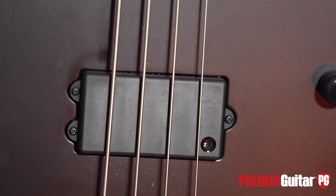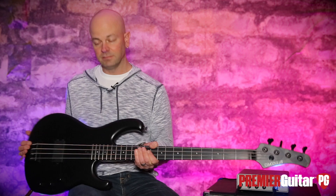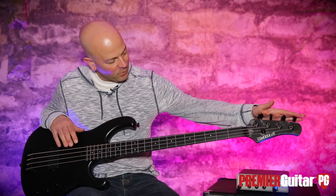The controls are very simple — it's just volume, bass, and treble. What more do you need? It's bass. And they have ultralight tuners on the top.